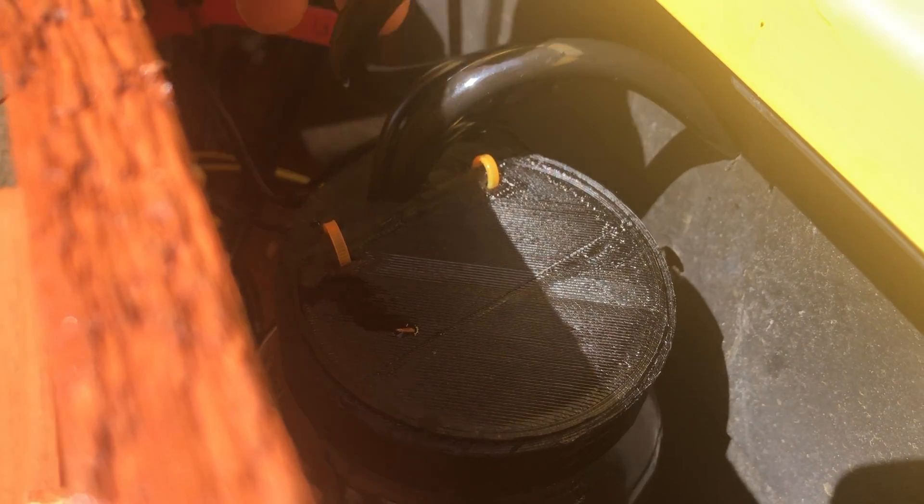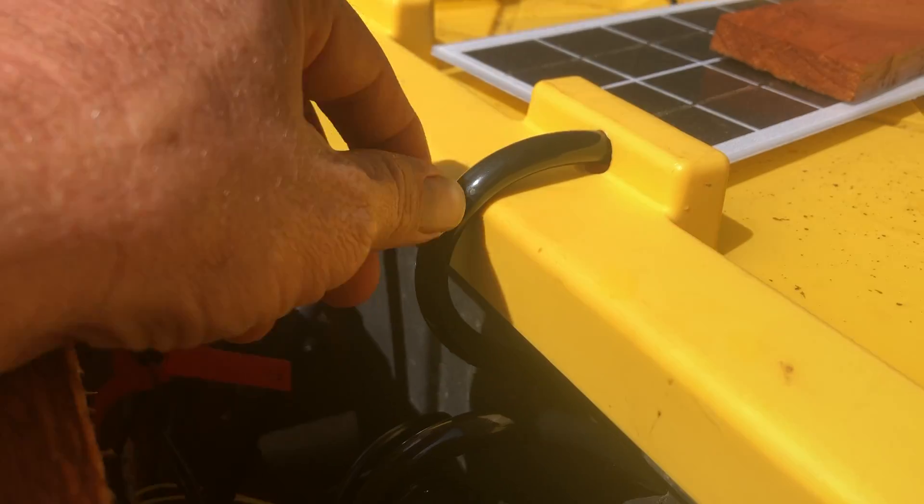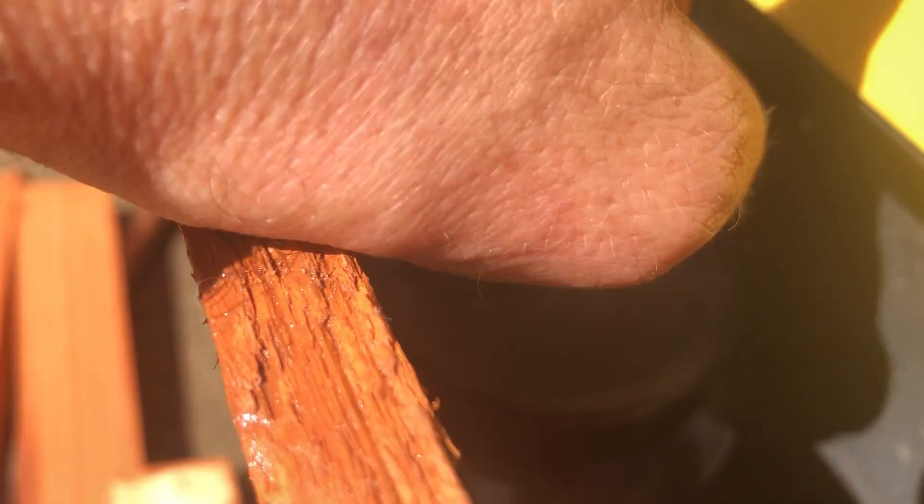The tube for circulation will come out of the main tank, and you'll need to push that through. The tube from the nutrient reservoir into the tank should also be attached by a zip tie, but if it's not, just push it into the hole toward the top of the tank.